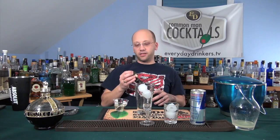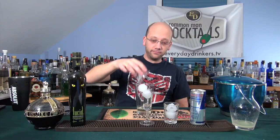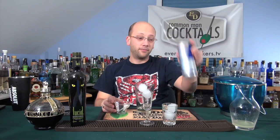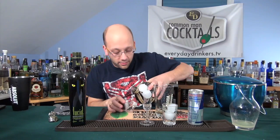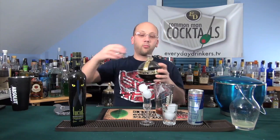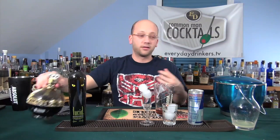Three quarters of an ounce of absinthe for a shot — yeah, that's a lot. That's why we're making two. We're going to do a quarter ounce of Chambord, a quarter ounce of lemon juice, and call that good. A quarter ounce is not much; it's almost like a splash. When you're trying to pour a quarter ounce out of a big bottle like this, it's pretty tough.